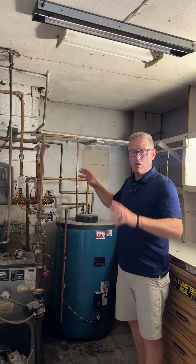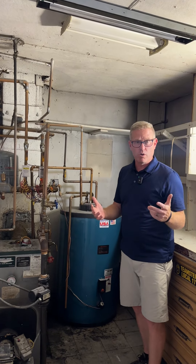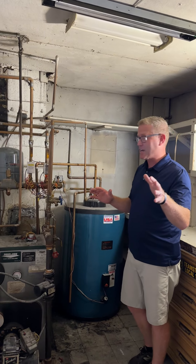That will be a complete panel and basically a manifold that distributes the heat to two different zones through zone control valves, a single pump, and you'll get to see all that in action.